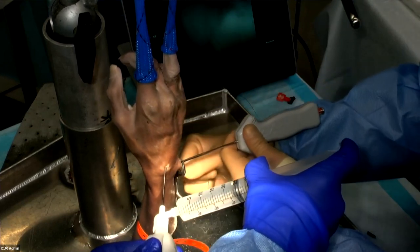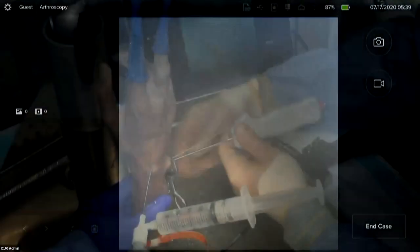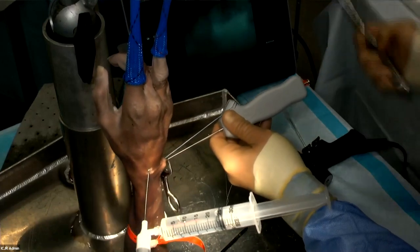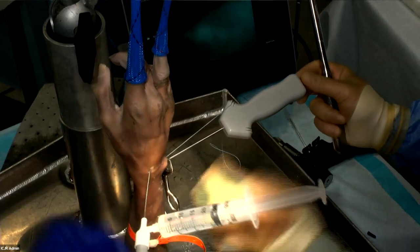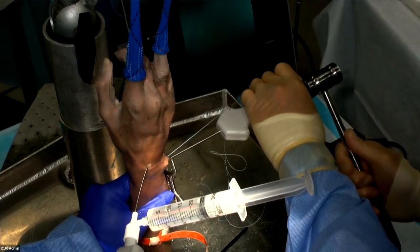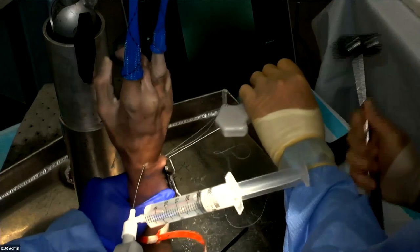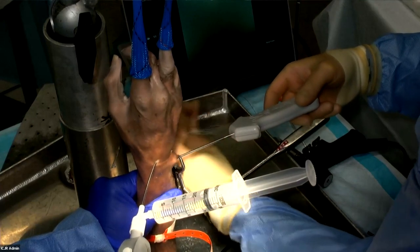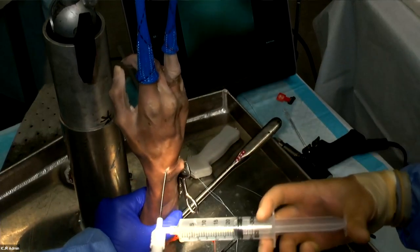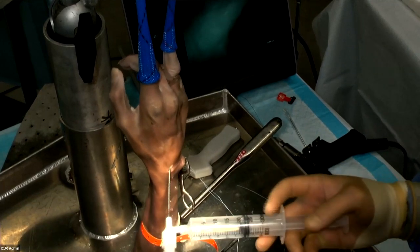I'm going to tension the sutures one at a time and cleat them onto the suture anchor, then impact it — give me a little counterforce on the forearm, thanks. Once the anchor is down to the bone, take the orange plastic off and seat the anchor the rest of the way. There we go — the TFC is now tensioned back down to the ulnar fovea.